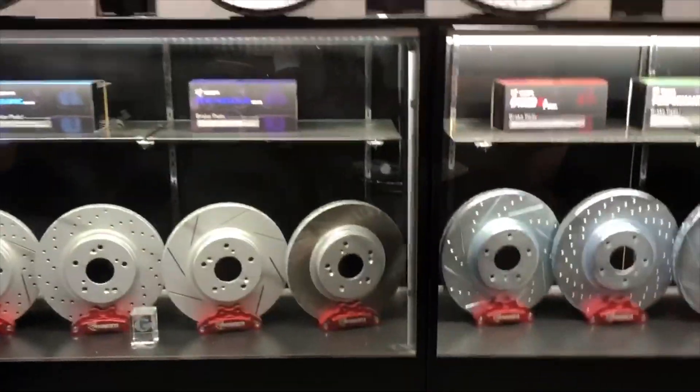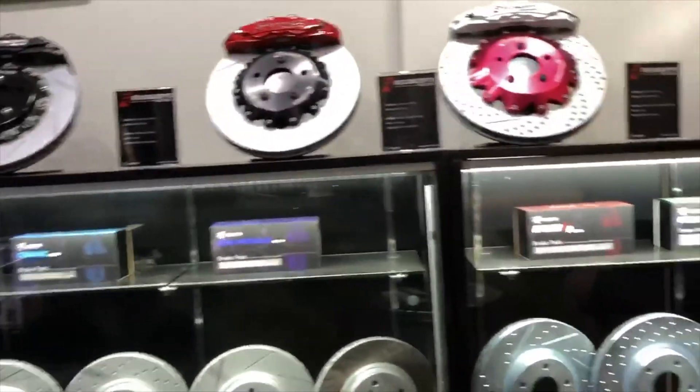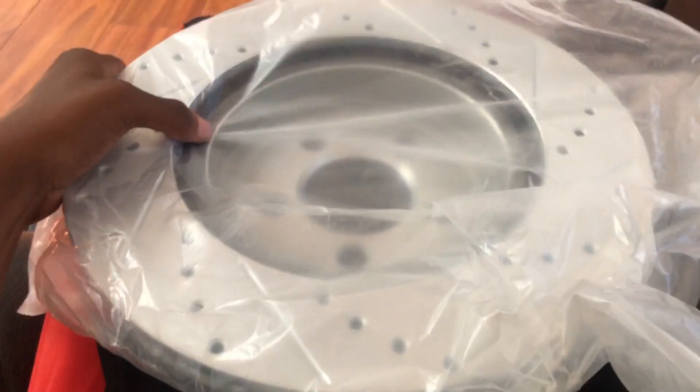Alright guys, we got this — unboxing now. This thing is way heavier than I thought it was. As you guys can see, it's the slotted with the lines — I forgot to call them drilled and slotted rotors. Let me flip it over so we can give it a good look. Oh yeah, we should be stopping real good with these.